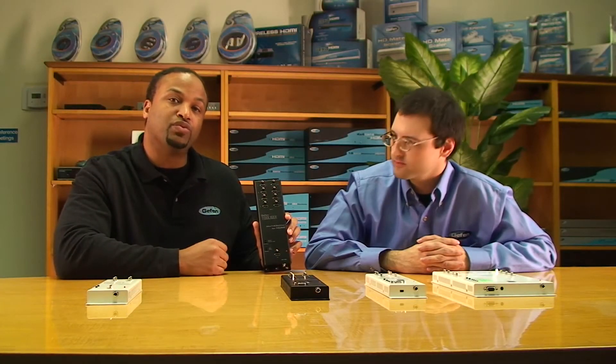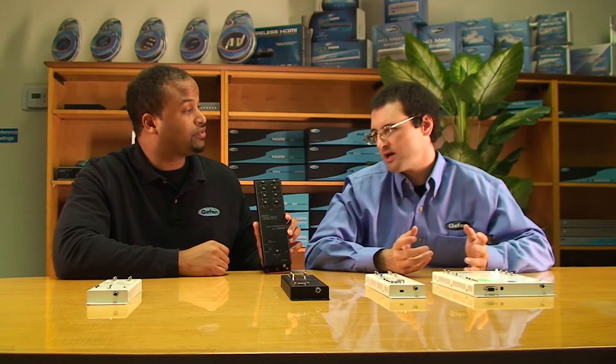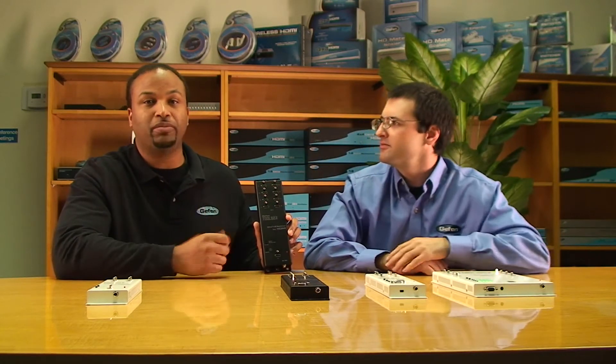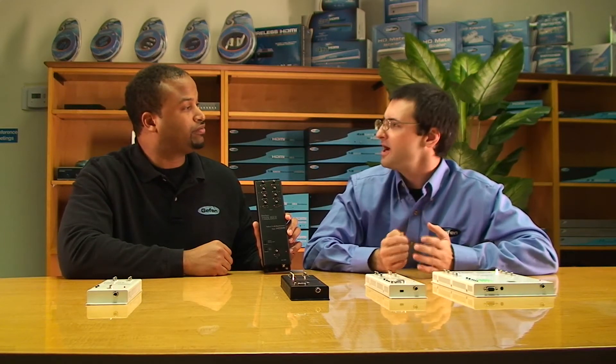A lot of people wonder what these screw posts are — that's for our locking HDMI cables. We're one of the only manufacturers that make an HDMI cable that locks. There's another part on the cable that screws into the post so you can't pull it out — you don't accidentally pull the cable back into the wall. Since this is a wall-mount product, that's a great feature.